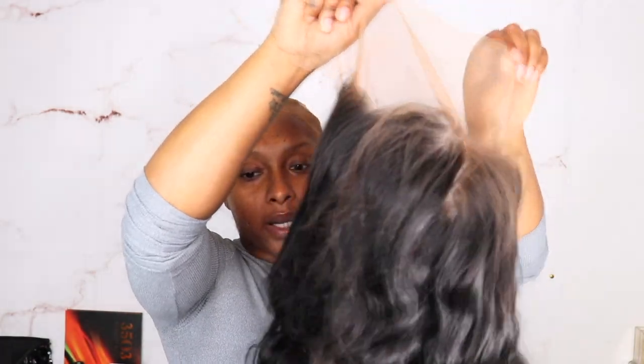I don't know how to bleach knots and all that good stuff, so let's just go with what we know. So far you guys, this is what we're looking like. This is a lot of lace, so let's kind of cut this a little bit because homegirl can't see.